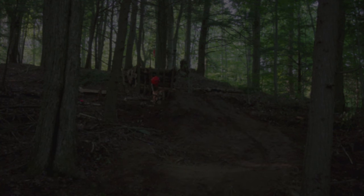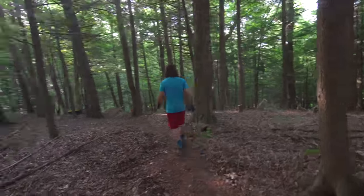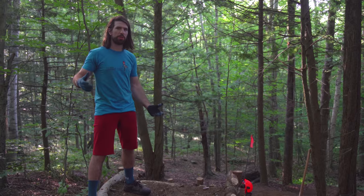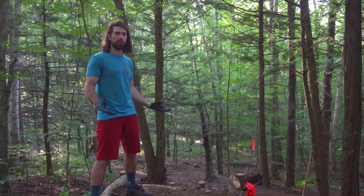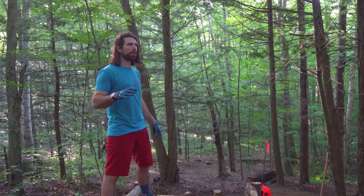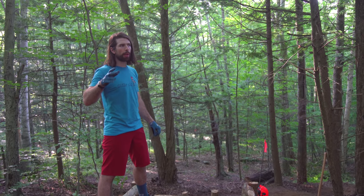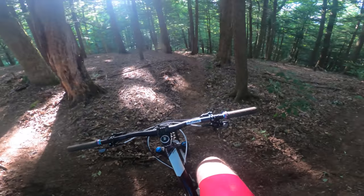Oh yeah! So here is where the new trail — what we're calling Toad's Road — starts. We call it that because we found a bunch of toads out here, and since it was a road gap, it was Toad's Road. I would put this at like a blue-black in terms of difficulty rating. We're standing at the top ready to drop in — I'll just do the drop first.